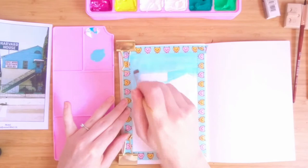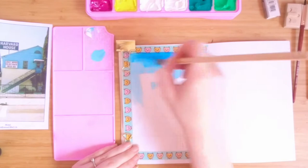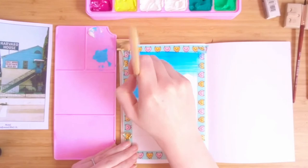I already thought it was great that this set came with two whites because with gouache you use white all the time. But I didn't know they were different, so always learning, always learning.